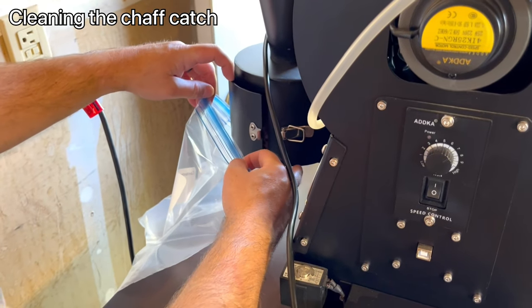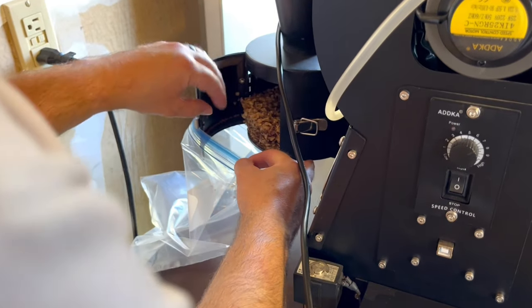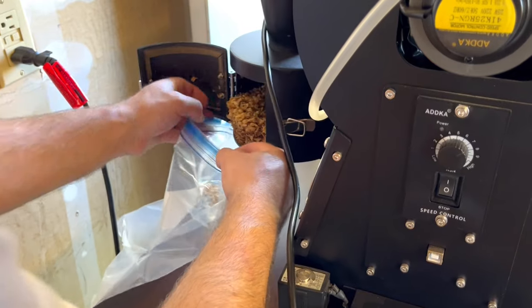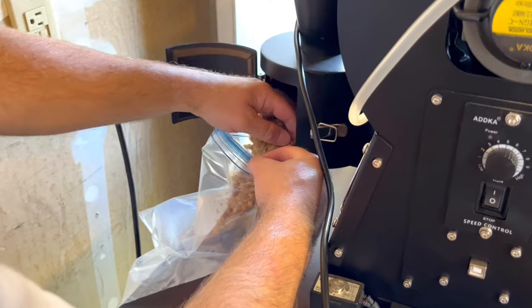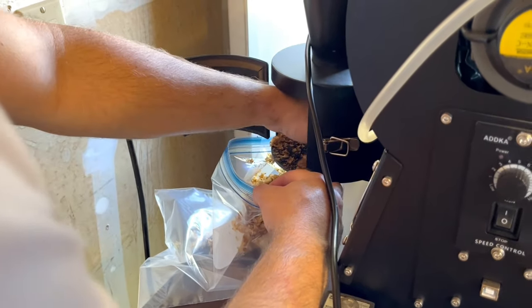Next, we cleaned out the chaff compartment. The chaff can actually be used and recycled as fertilizer.